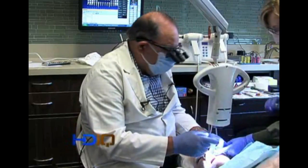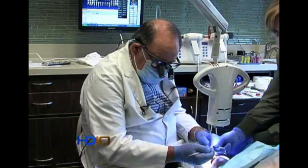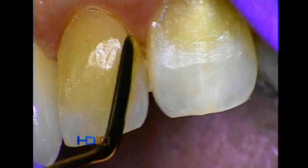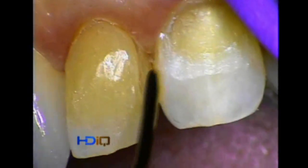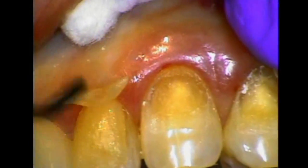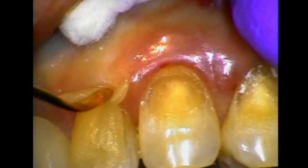I'll switch to a really fine-bladed instrument — an IPC short-bladed instrument, it's almost like a razor blade — and you can bring this material into the interproximal. I'm going to use this material to close down these margins completely.